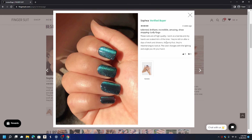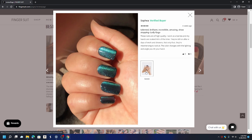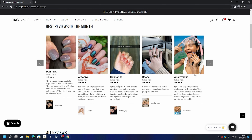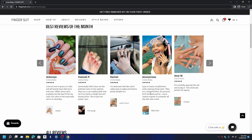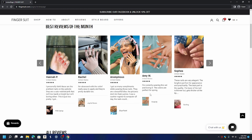Here's a short one: 'I'm currently wearing this set and loving it. The colors are perfect for spring. I work as a barista and my hands are soaked 90% of the time. They're still on after four days of work and showers. The color changes with the lighting and angle you tilt your hands.' These are aurora nails — that velour trending style. And from Rachel: 'I'm obsessed with the color. Really easy to apply and they're pretty durable too.' Durability is obviously important with press-on nails.